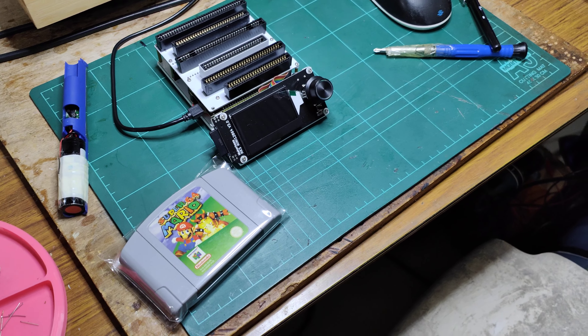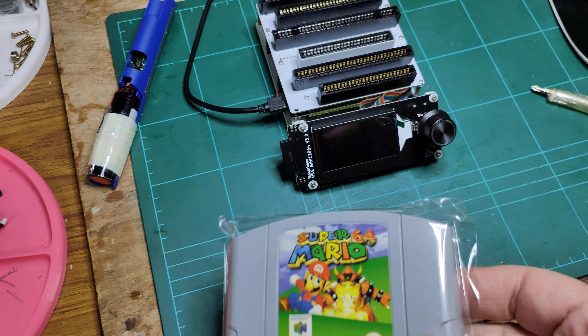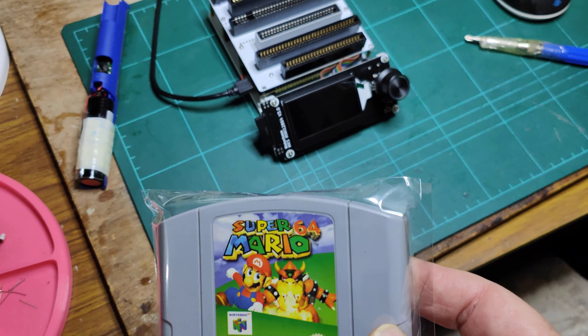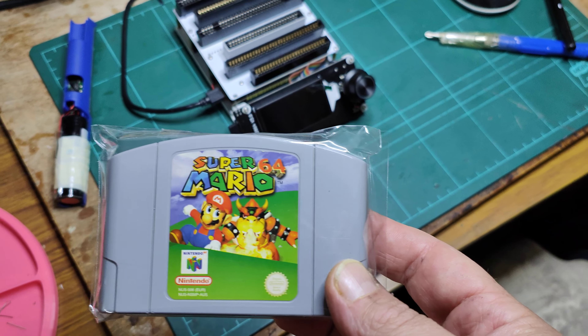I thought I'd just make a quick video. This is my childhood Super Mario 64 — I bought this on launch when I pre-ordered my Nintendo 64 back when I was 17. I'm now 45.